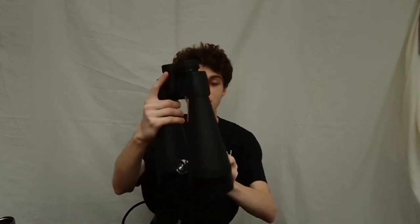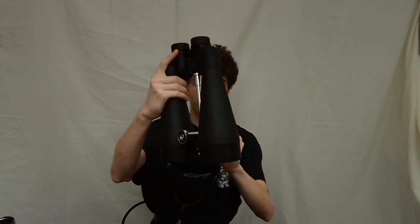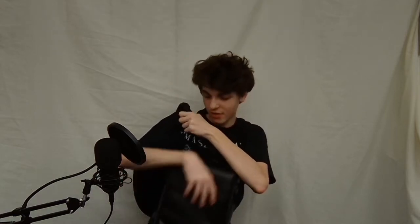As you can probably see, it pivots. That means regardless of the terrain, position, or orientation you want to put your binoculars in, you can always find that perfect balance to make sure it is as stable as it could ever be.